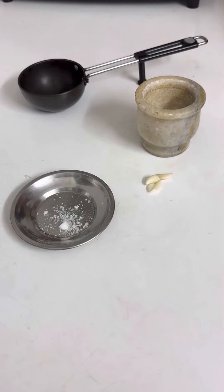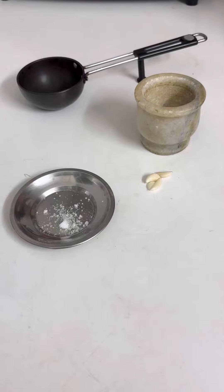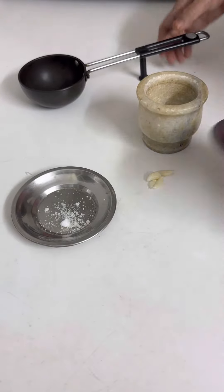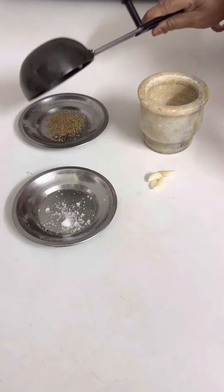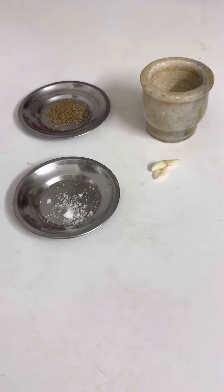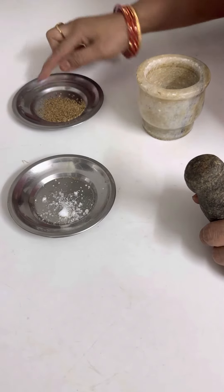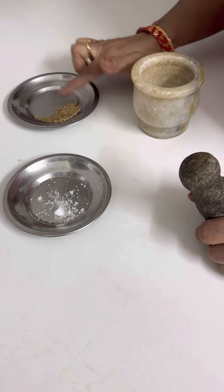Hello friends! I am going to show you a normal vix-vapour. It is a homemade chip.